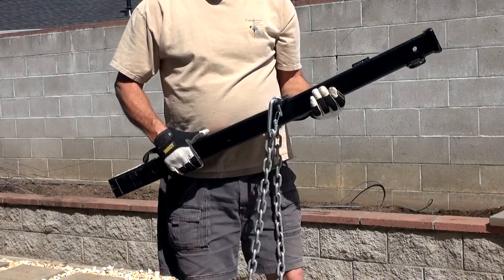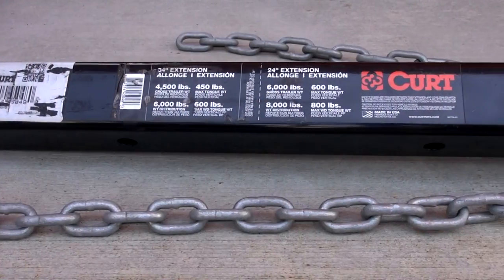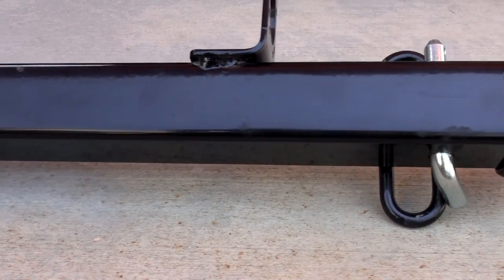And we're going to do it with this — a 34-inch Curt hitch extension. It will slide into the truck's 2.5-inch receiver, span the distance, and then reduce down to accept the 2-inch ball mount.